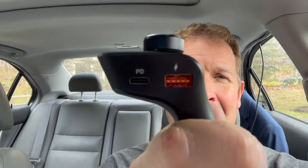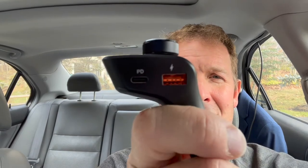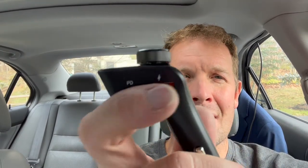A couple of really cool things about this: it will charge up to 48 watts simultaneously. It has a USB-C plug and a QC 3.0 plug in there, which is nice. So you can get 18 watts out of this plug and 30 watts out of that one — two devices.